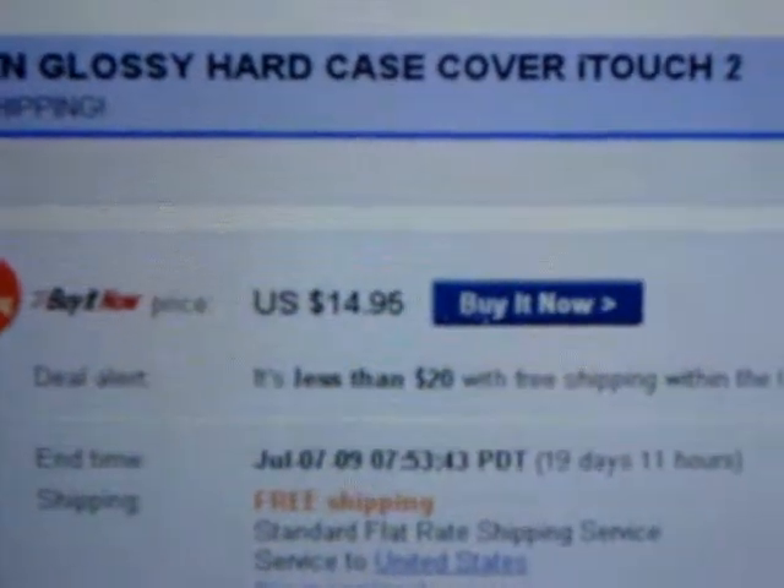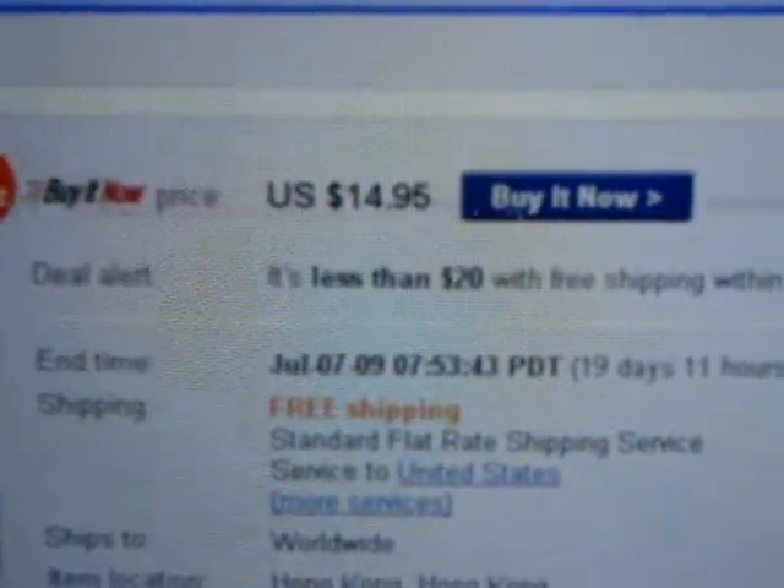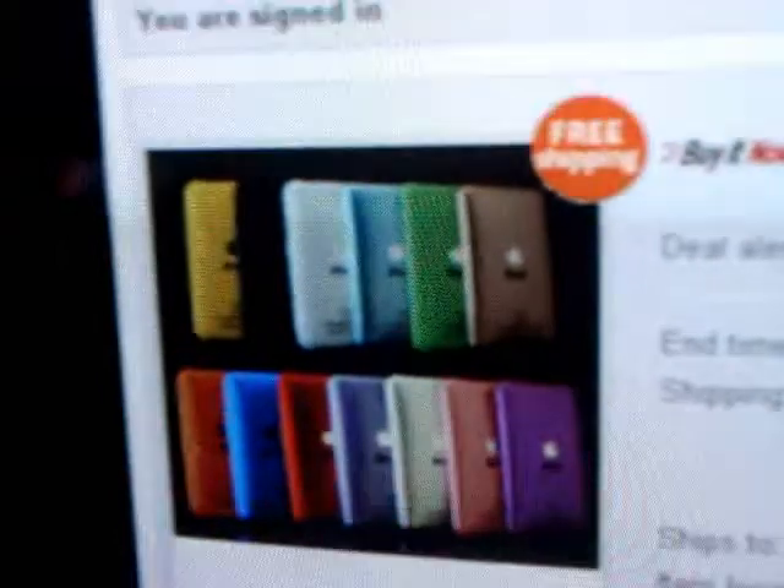Hey YouTube, it's Firepeak55 here. This is how much my one case — I'm gonna buy one of these cases. So if you guys would donate, I will get you one and I'll give it to the donator. Whoever donates the most out of this amount will get that case, and they'll pick the color.